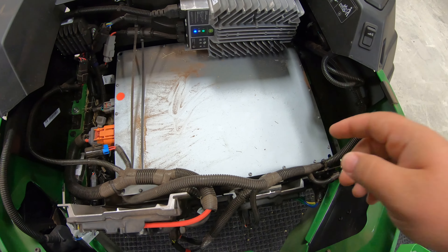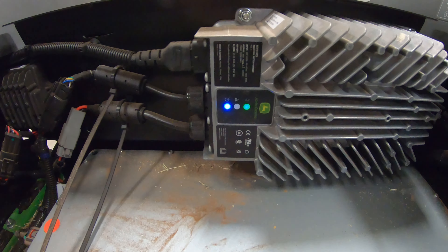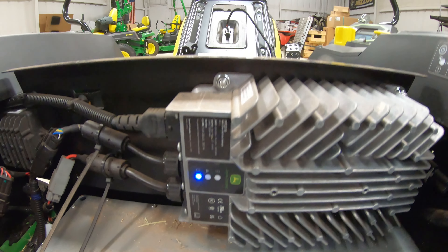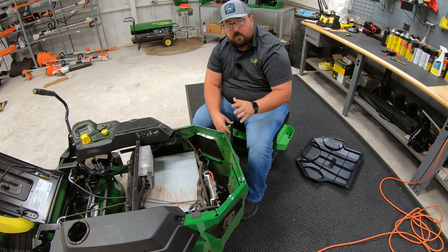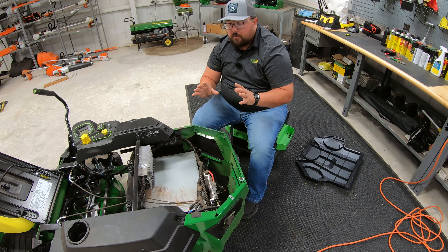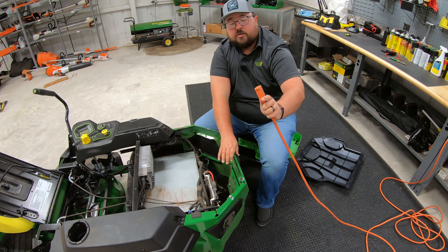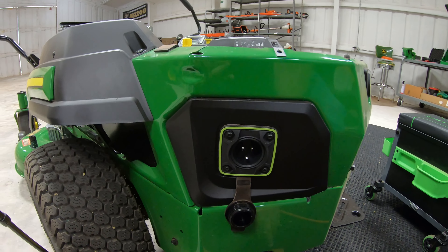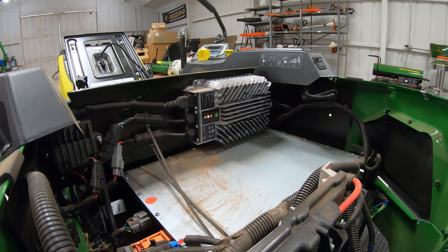Back here, the big square box is our battery. You'll see multiple other electrical components, and we also have our onboard smart charger right back here. That's a nice feature — you do not have a separate charger to keep up with. The charger is constantly on board. All you need is a standard extension cord that hooks up to any grounded 110 outlet, and your plug is right here on the side.